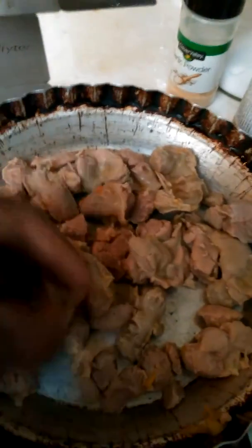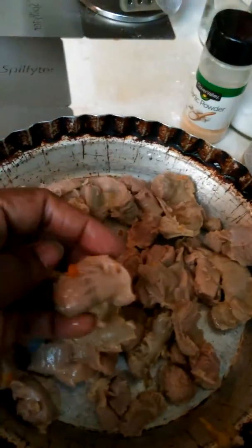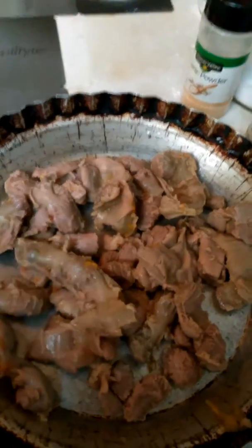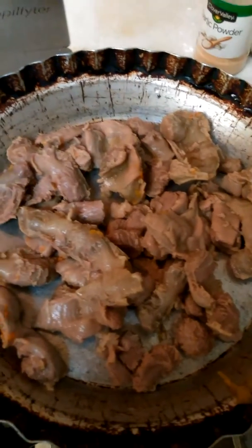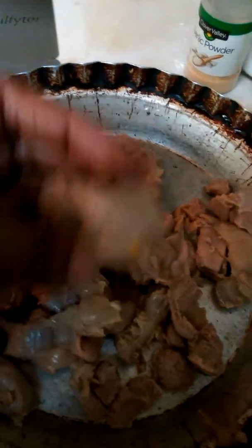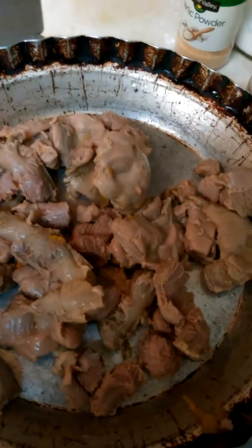So what I had to do is cook the gizzards first — that's how you fry chicken gizzards: cook them first. These are ready to eat right now. They were cooked with some yellow pepper and orange bell pepper, seasoned with a little salt and a little tenderizer. Once they come to a boil and cook through until tender, you cool them off.